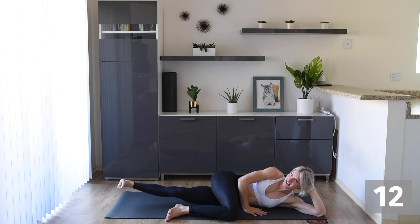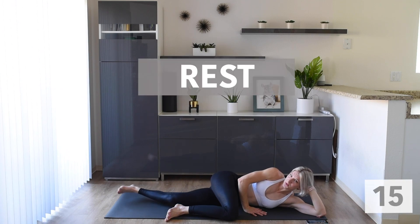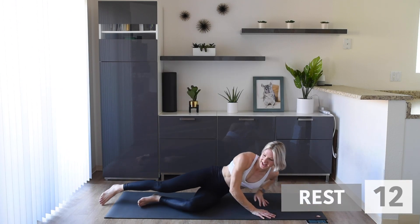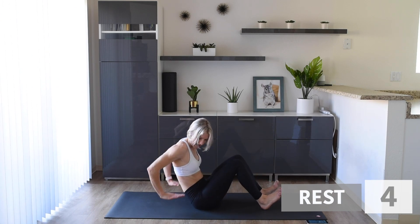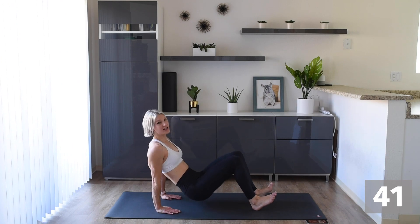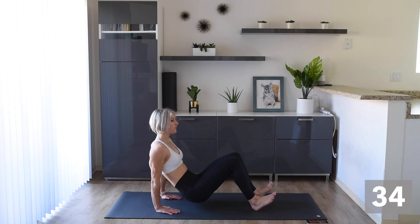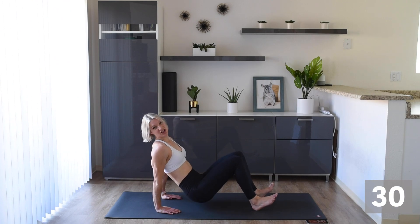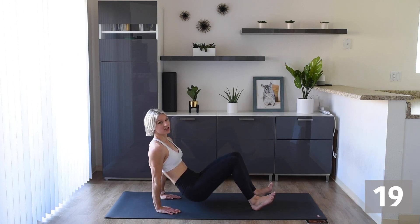Give those legs a shake. We're going to do some tricep dips. Sit with your heels on the ground, hands facing forward, and we are going to dip down and up — nice and slow and steady. Find a position with your body that feels good for you. The main thing is that we are engaging those triceps on the push up — you should feel it as you push up. It's a very small movement, doesn't have to be fast.